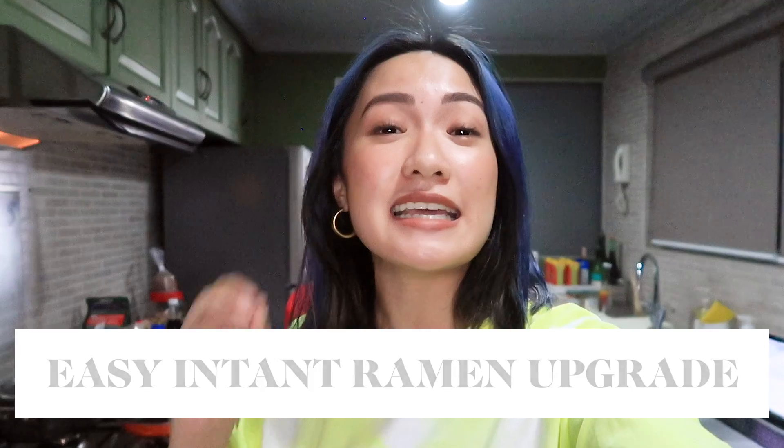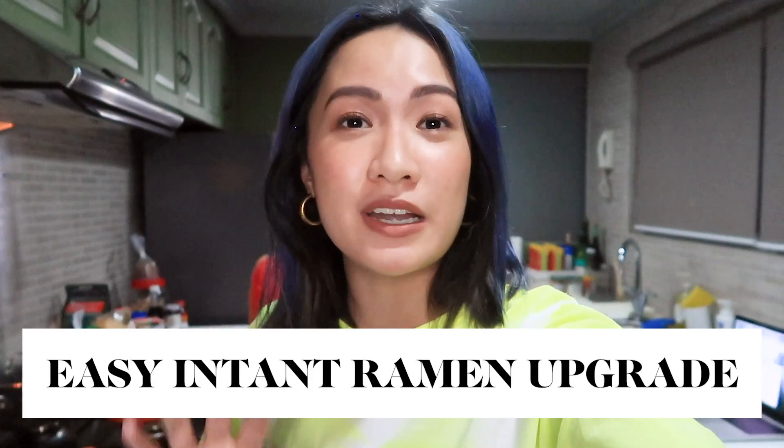What's up, lovers! It's me again, Arine, and welcome back to my channel. Today I'm inside my kitchen again. It's another vlog, and today we're showing you guys an easy instant ramen noodles upgrade. It's easy to do, the ingredients can be found inside your kitchen, and your instant noodles will turn out really nice.